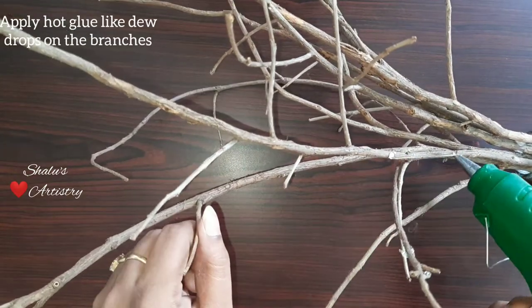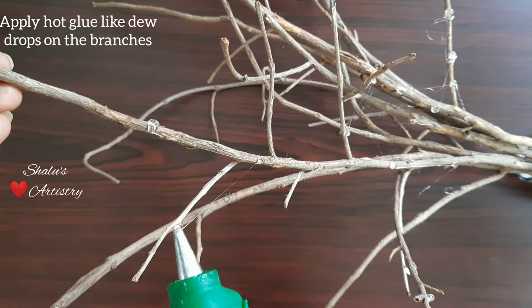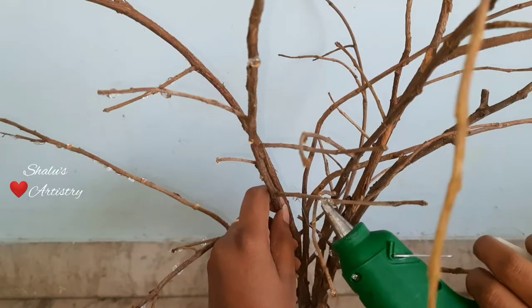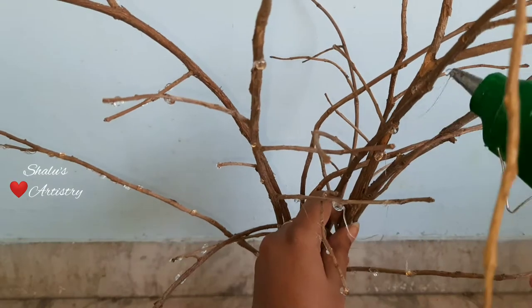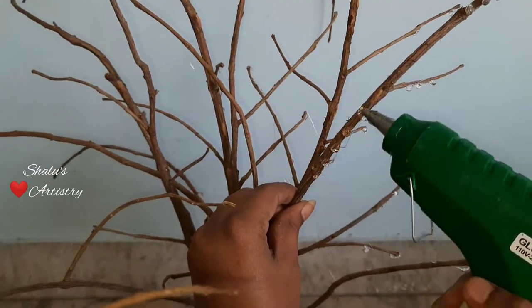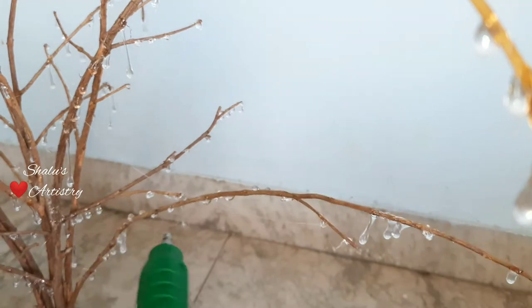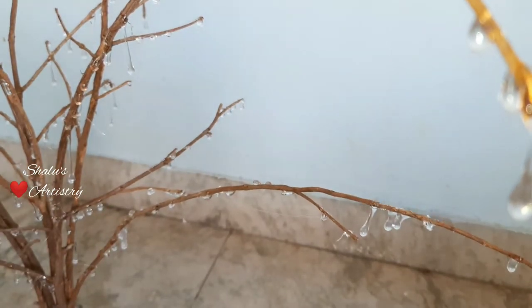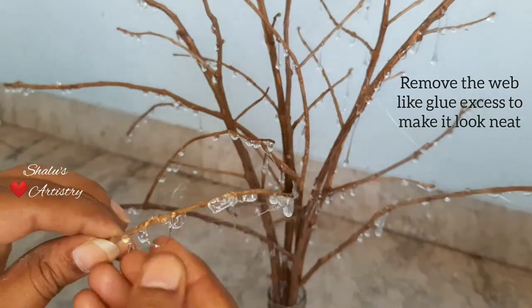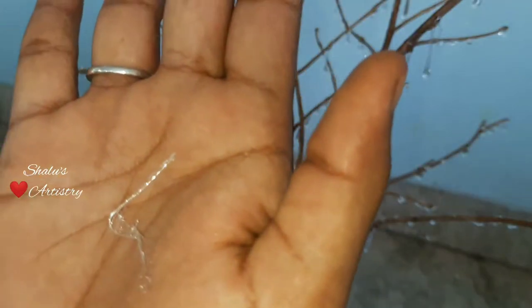Make dewdrops all around the branches using hot glue. Now remove the excess hot glue. It almost looks like a spider web.